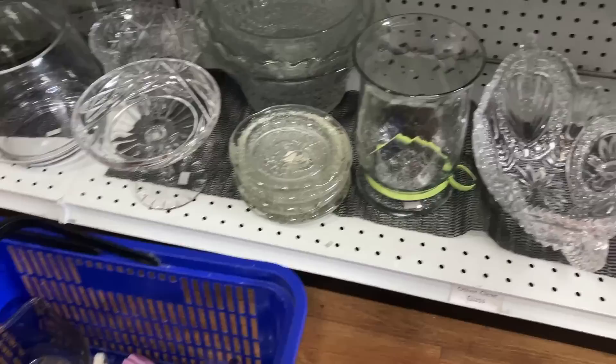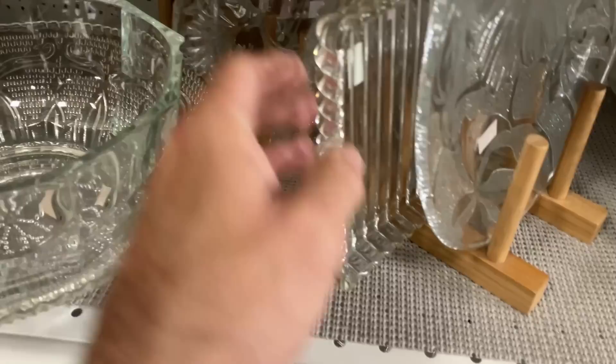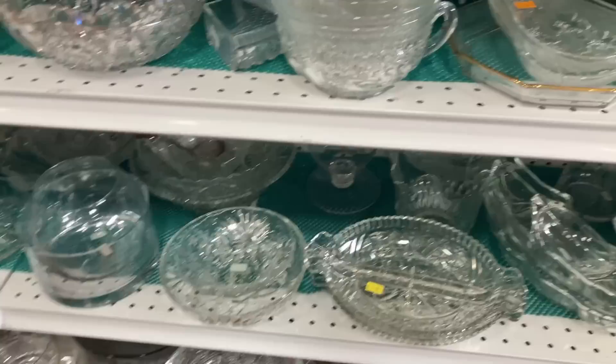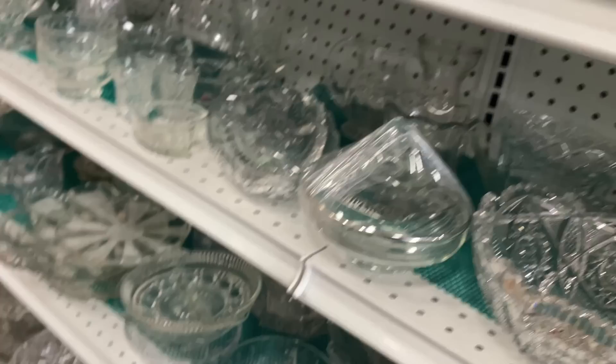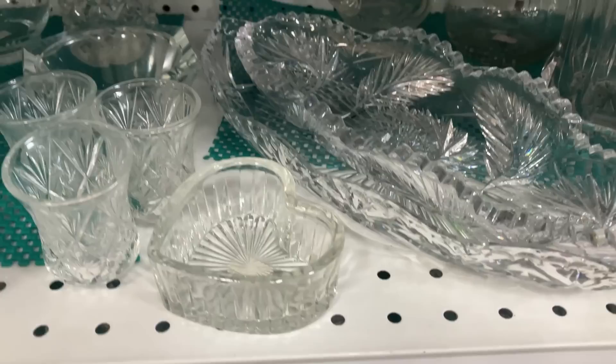I'll show you the other things in the hand basket later on. Here are some additional pieces of elegant depression glass. Let me stand back up - there's just so much to see. And look at that bowl right back there. There's some Jeanette, and there's a 25th anniversary piece. And what's that back there? That might be cut as well.